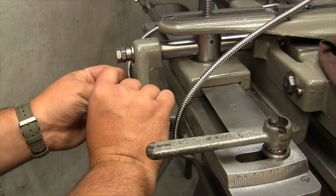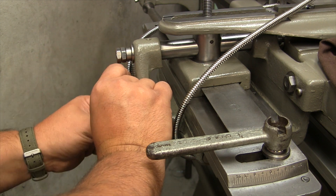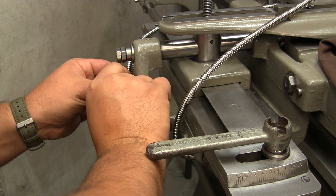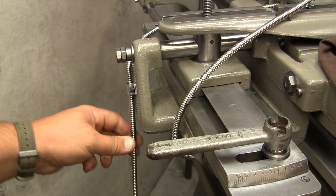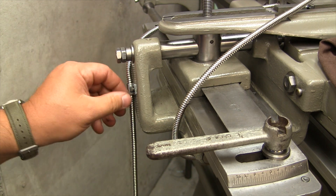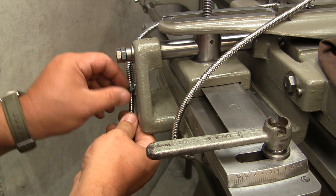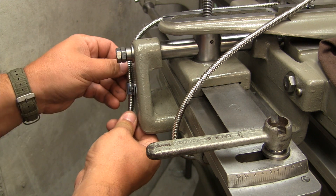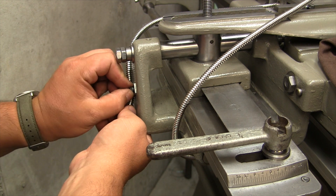I've got a little room to adjust it. These clips really hold the cable pretty firmly — I don't know if they've got a little rib in there or something, but they do a great job. Even hand tight, it keeps it good. Let me give it a little bit more room. A little bit better.